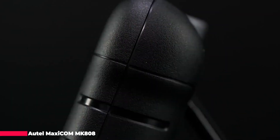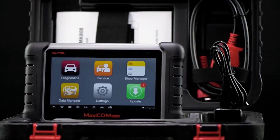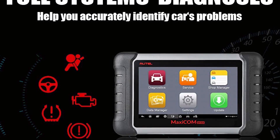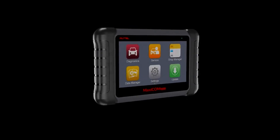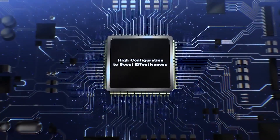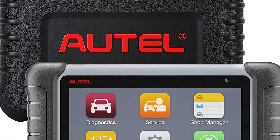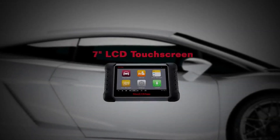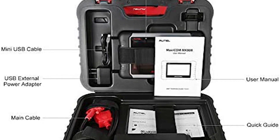The Autel MaxiCOM MK808, one of the most versatile OBD2 diagnostic scan tools on the market, is an ideal choice for car shop owners and professional mechanics. With its advanced 25-plus hot service functions — including oil reset, SAS calibration, odometer, IMMO keys to disable lost keys and add new keys, ABS bleeding, injector coding, battery registration, and DPF regeneration — the MK808 ranks among the best professional automotive scanners, working on 80-plus car makes and models worldwide from 1996 and newer.